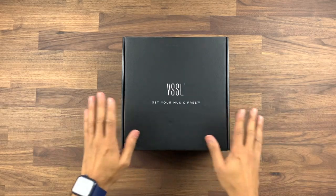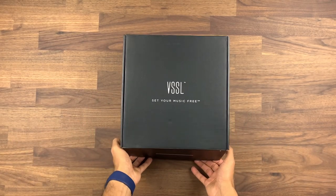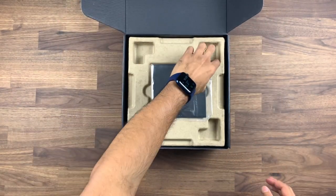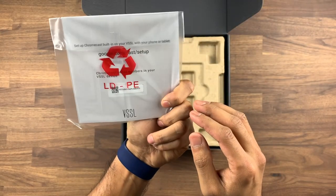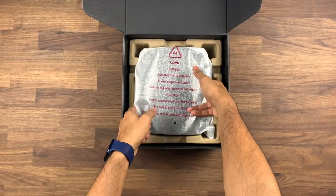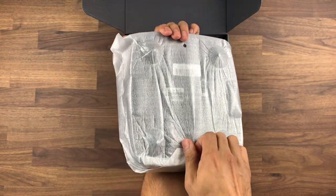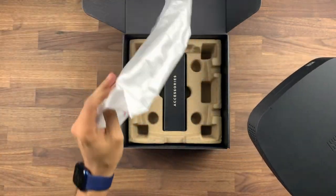Let's start by having a closer look at what comes inside the box and what connections it has on the unit itself. So this is the box that the Vessel unit comes in — let's open it up and take a quick look inside. Straight away you're greeted with some instructions and a QR code to get you started on how to set it up, and then we have the main unit itself.